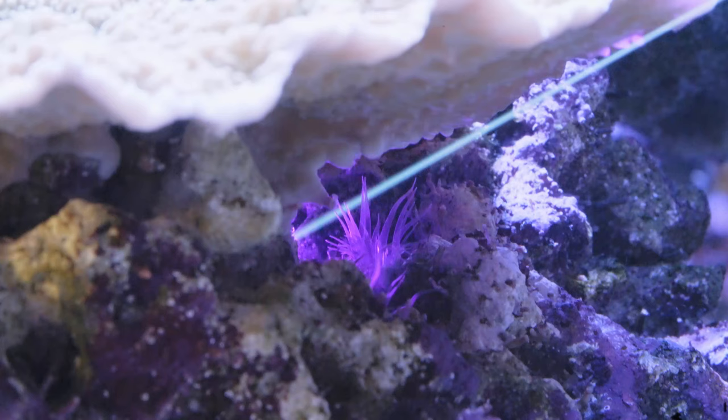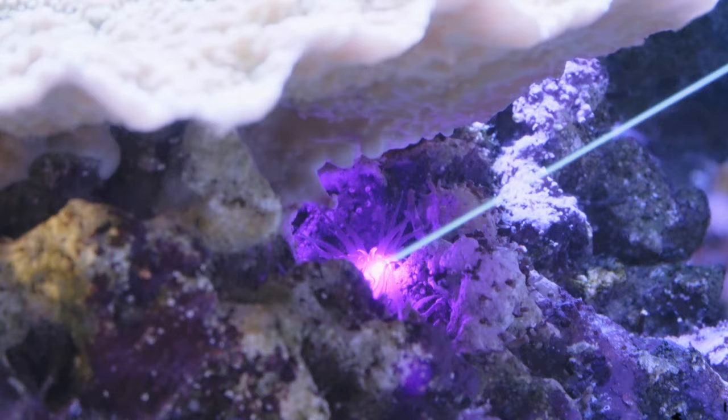Hi guys and girls, I'm ReefMan, and today we'll be thinking about the effects of laser pointers on our fish. Don't forget to subscribe so you won't miss out on future videos about this kind of stuff. I'd love to share it with you all here on my channel.